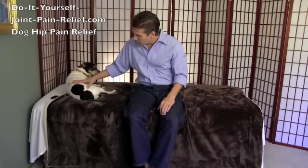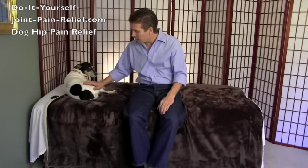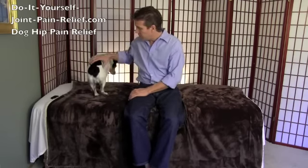You're going to feel around for some tender tissue. The big secret in these bodies of mammals is that healthy tissue does not hurt when you press on it. So now Daisy actually kind of likes this — that's a little tight. If you work on it somewhat gently, sometimes they'll get up and move.